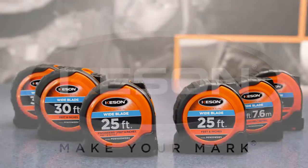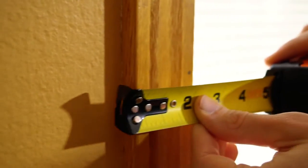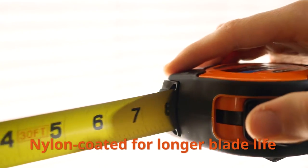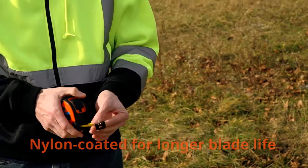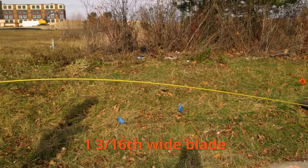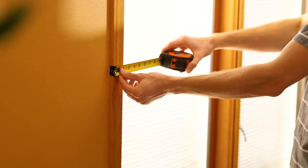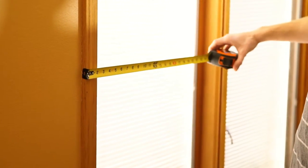Keson introduces the Wide Blade Series of Short Tape Measures. The blades in this series come with a TrueZero hook and are nylon coated for longer blade life and abrasion resistance. All tapes feature a wide, 1 and 3/16 inch wide blade that stands out up to 10 feet. These tapes have an oversized hook with 5 rivet attachments for superior strength.